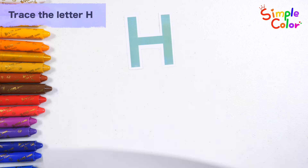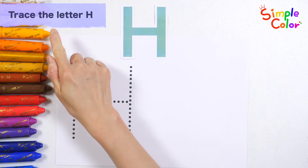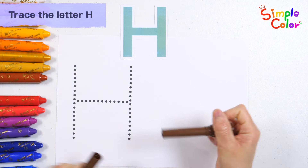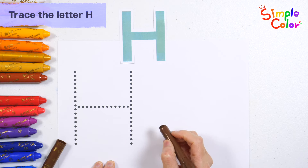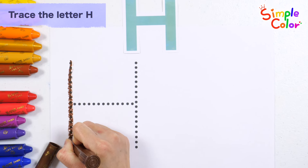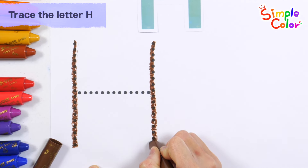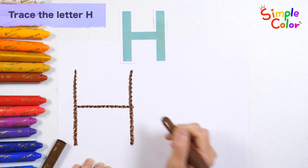Shall we learn the alphabet H? Let's slowly write the letters along the dotted lines with brown crayon. H.